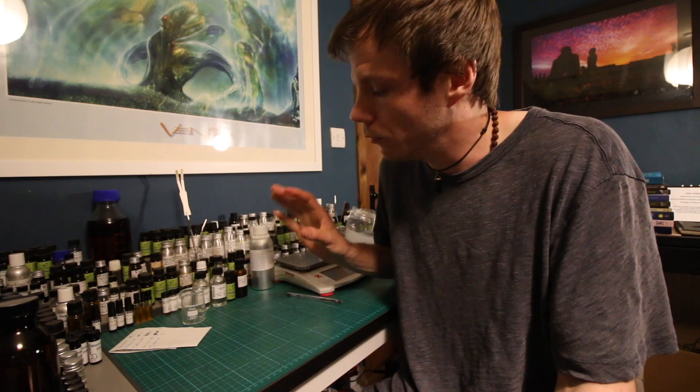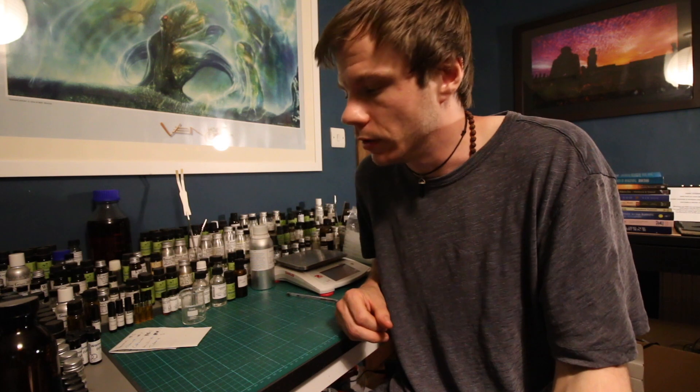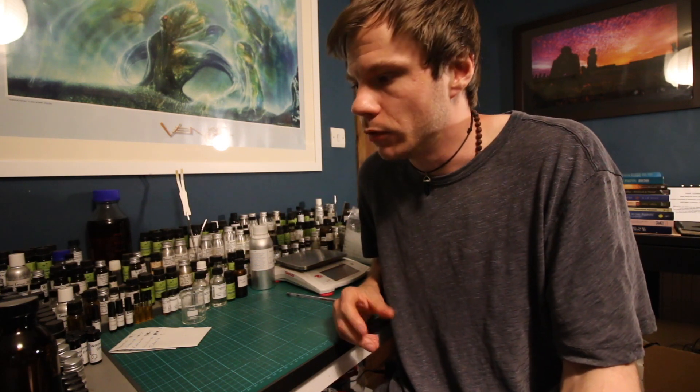You're going to need a 50ml glass beaker, some disposable plastic pipettes — that's the bare minimum — a little bit of perfumers alcohol, and the materials we're going to make the perfume with. Like I say, inexpensive. If you had a curiosity and wanted to try making perfume at home, start off with something like this. It's super easy and affordable.